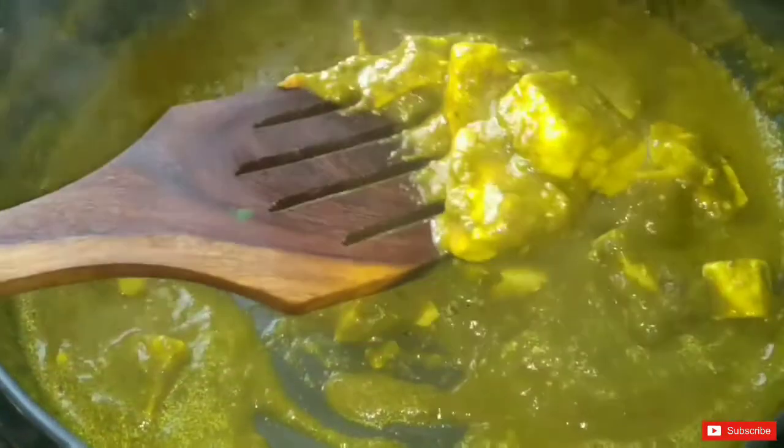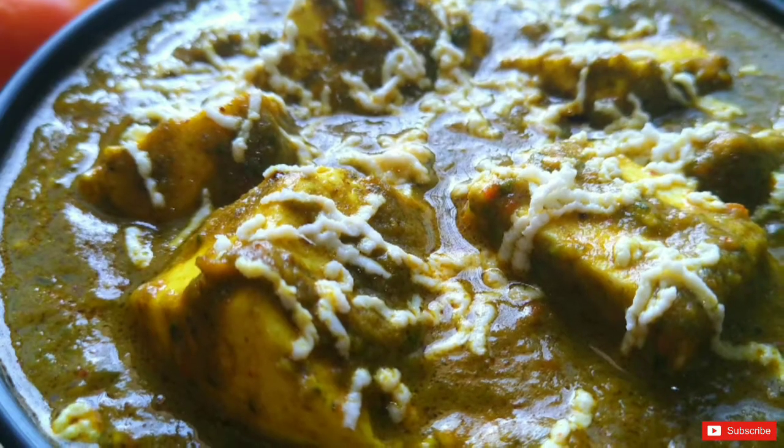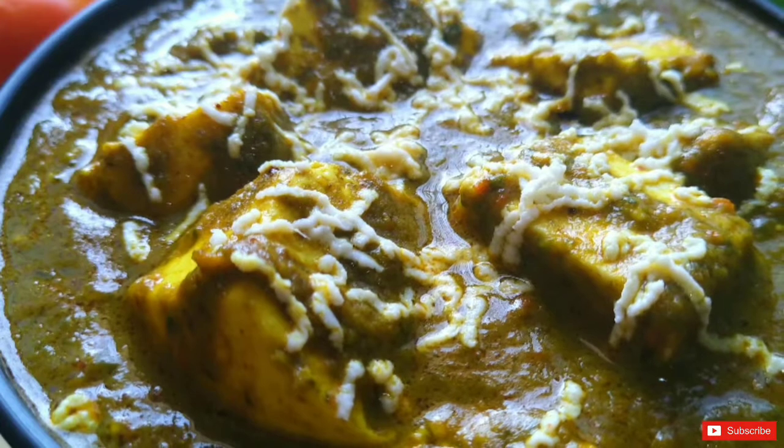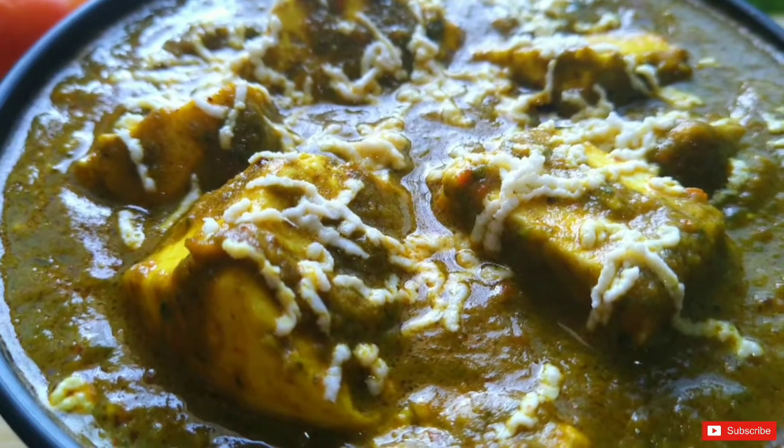Look at our palak paneer — it is ready! We will plate it and serve. If you like this recipe, please subscribe to my channel and press the bell icon. Like this video, comment, and tell me my mistakes. Till then, goodbye — see you in my next video.